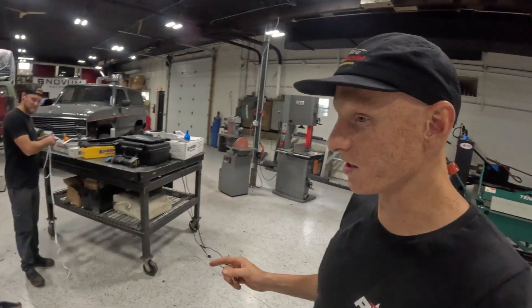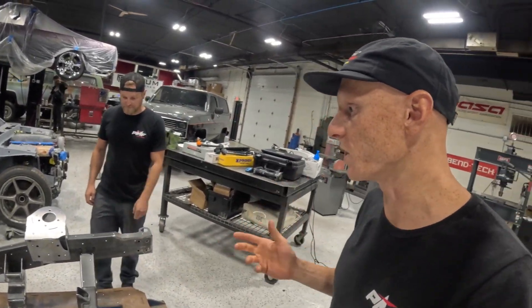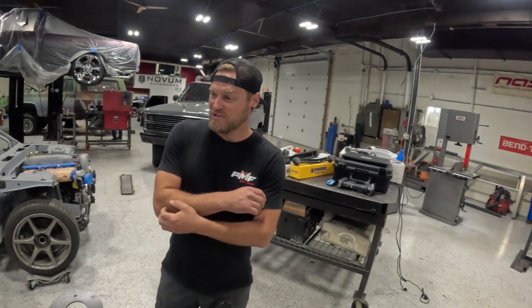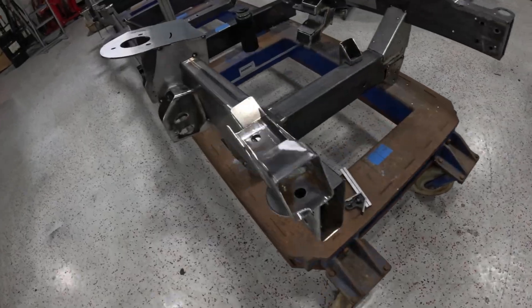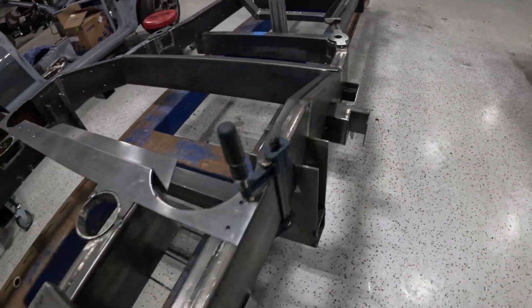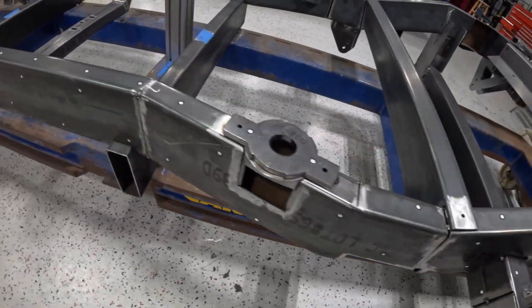Gary, it is absolutely crazy how much progress you guys made on this frame. I was filming two days ago watching you cut pieces of metal on the Dragon, and now it looks like a complete chassis. That's a huge testament to James over at NextRev and the engineering those guys do. To go from the computer model to reality and have 99% of it go together the way it did — we couldn't really ask for anything more. Yeah, it looks fantastic especially for a first run. There are obviously small things that need to be tweaked, but I'll give you guys an in-depth look.